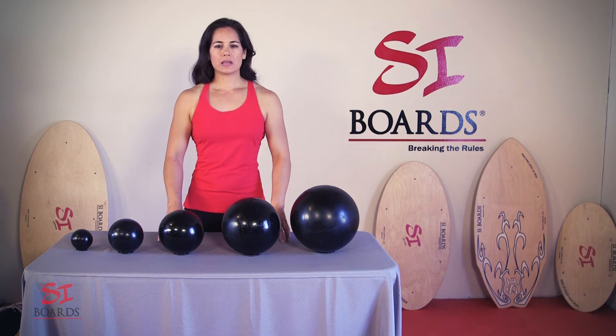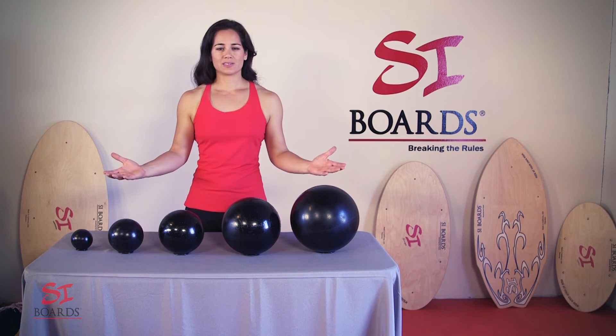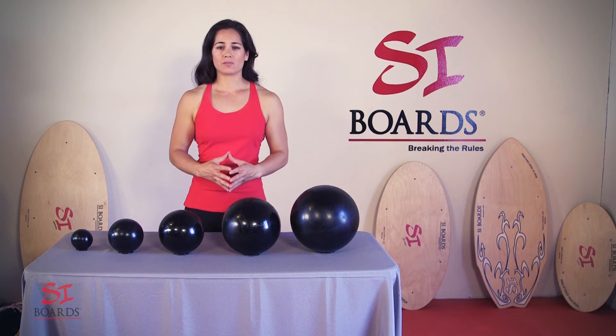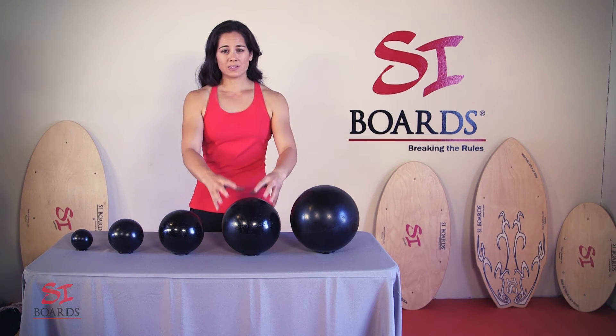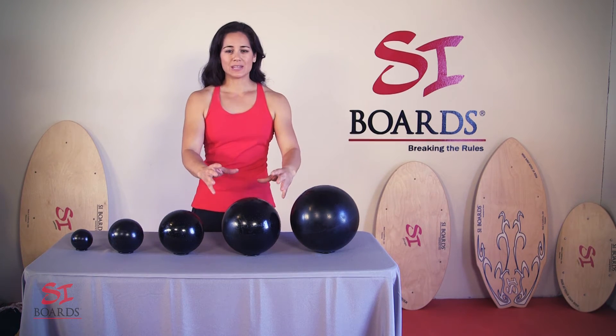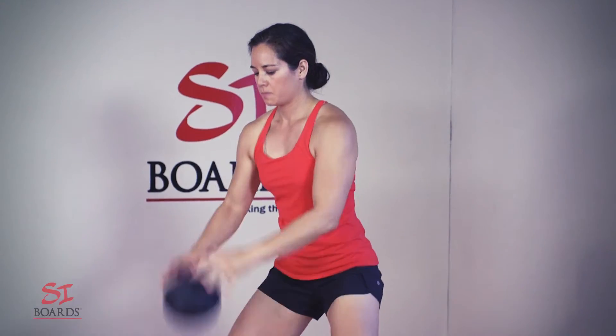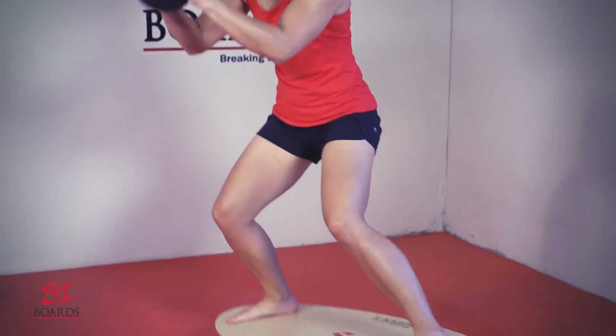When we were first designing our balance training system, we were trying to find a suitable ball to ride on and there really wasn't anything on the market. So we had to start designing and manufacturing our own balls. And when these solid urethane balls came out of the casts, they were absolutely incredible. We dropped them on the ground and they came back at 70%, and we knew that we had something magic.